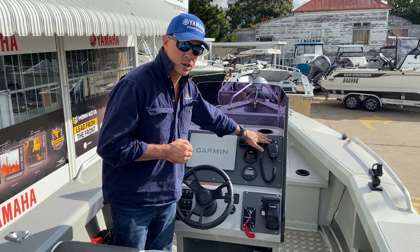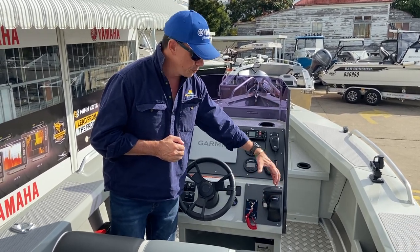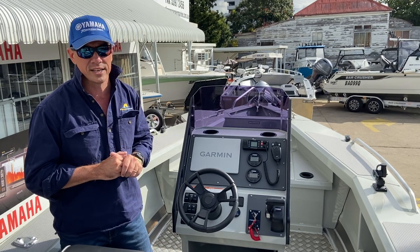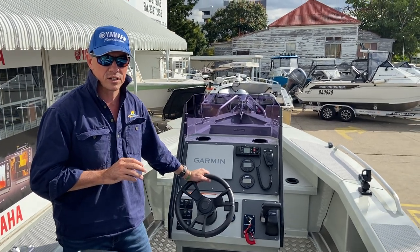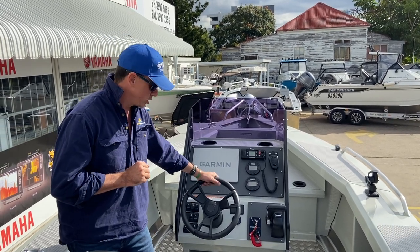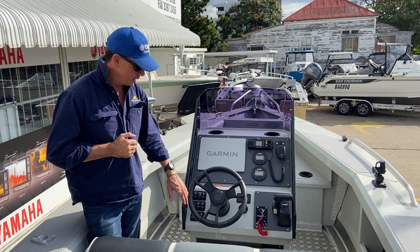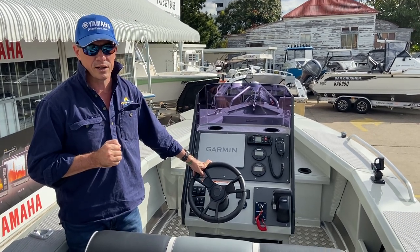We've got a 12-volt socket, a couple of drink holders, and the bin-equal control and switch panel. The bin-equal control just means there's nothing protruding from the edge of the console — it's certainly a high-quality way to rig a boat. All Bar Crusher boats are fitted with hydraulic steering, even the smaller 575 and 535 size. We've got plenty of switches, including the Sea-Tech battery charge port for your main cranking batteries, and plenty of spare switch stations in the event that you wanted to fit future electronics.